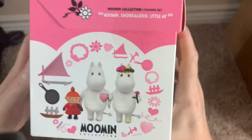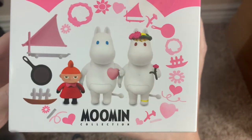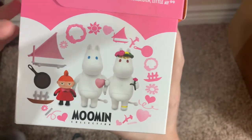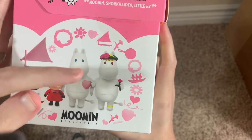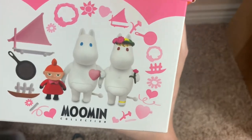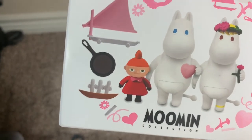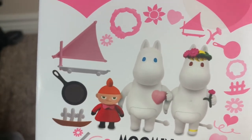And then if you look on this side, these are all of the little pieces that you get in this kit. You get the three figures themselves. The flower crown is separate, the rose and the shell are separate, and there's Little My, the little Hattifatner. You also get the frying pan.